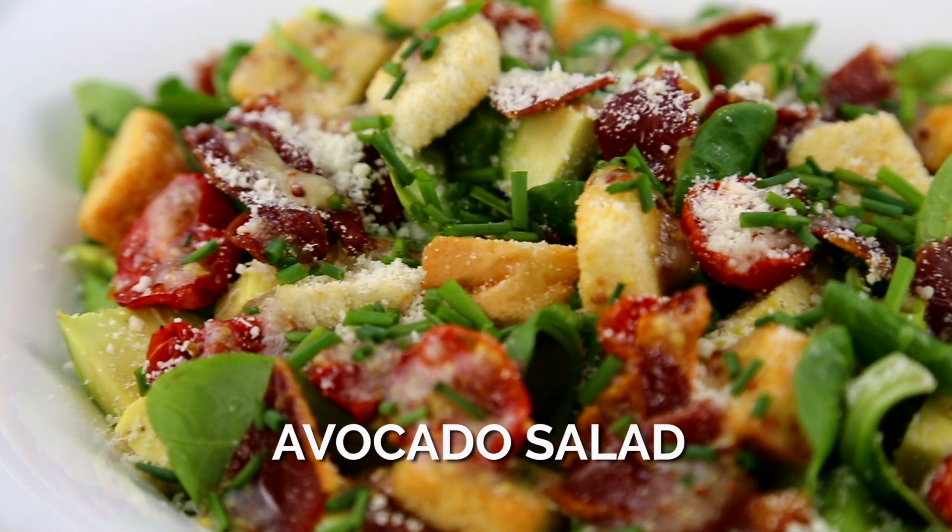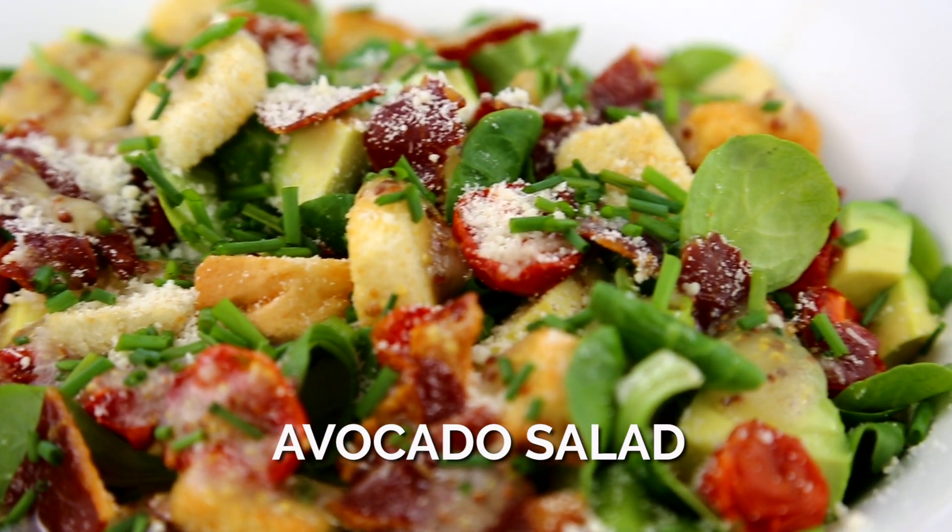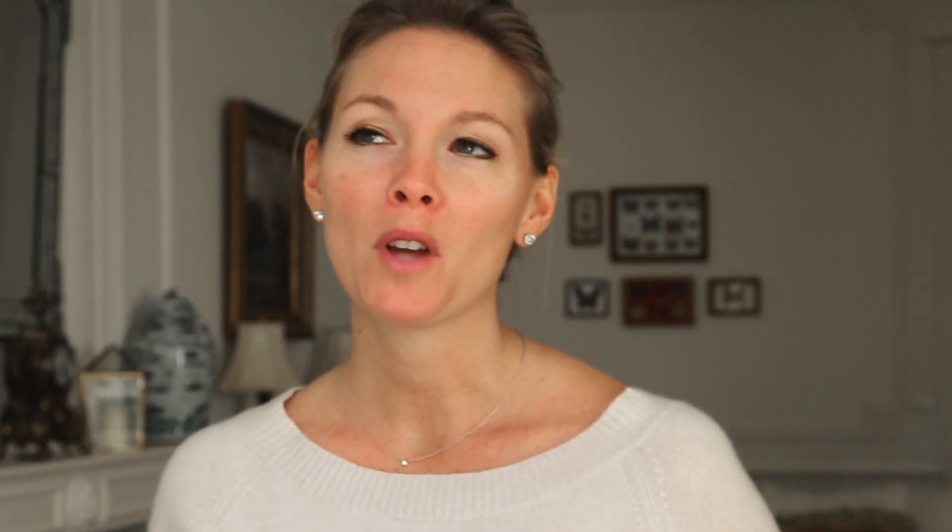Well, this salad checks all the boxes. It's an avocado salad with crispy Parma ham and some roasted tomatoes, topped off with some grated Parmesan cheese and croutons. Okay, perhaps not the healthiest selection, but I believe in everything in moderation.